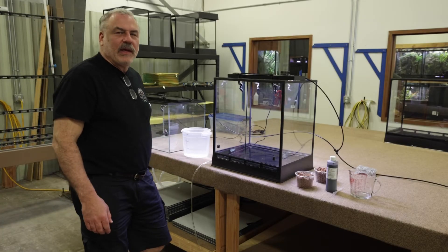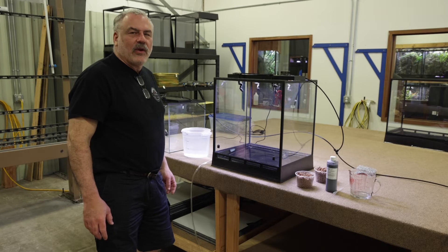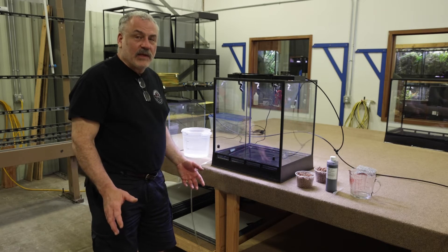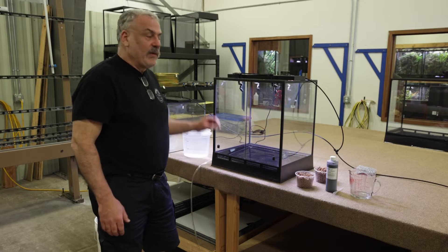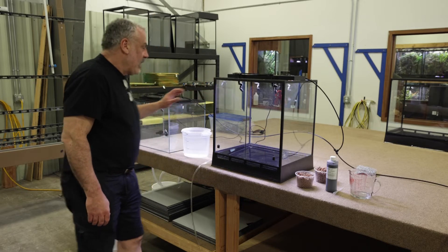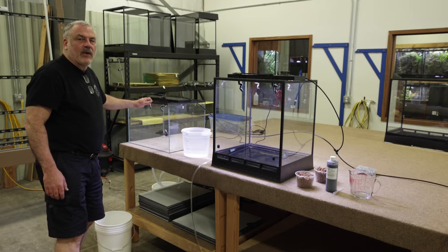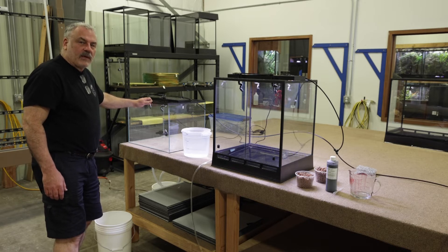Hi everybody, it's Bill again. We're looking at our experiment setup. The objective is to show you the difference in drainage between an In-Situ terrarium and a typical ExoTerra/ZooMed type model false bottom drainage system.